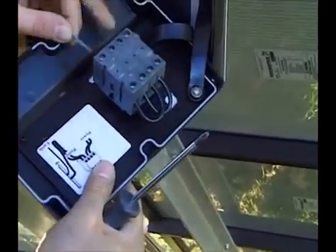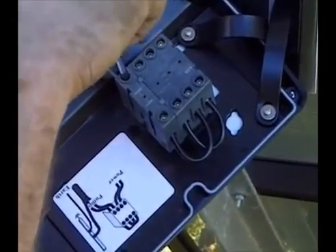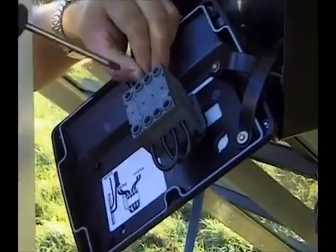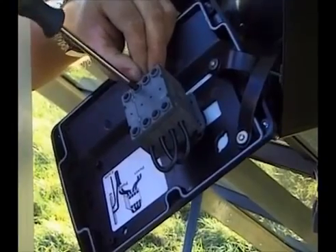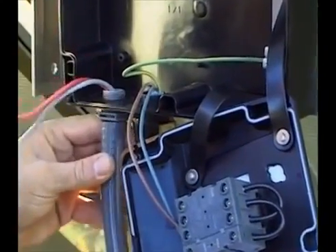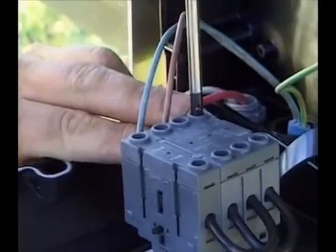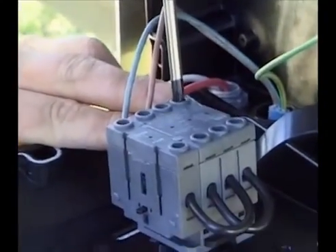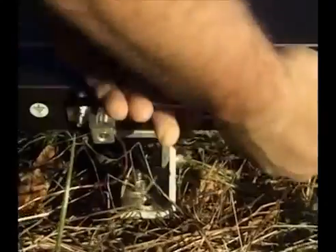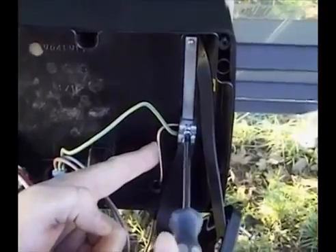The cables from the pump are connected to the main switch. The cables from the solar panels are also connected to the same main switch. The order in which they are placed makes no difference. The earth rod must be connected to the frame of the solar array and to the earth terminal in the switch box.